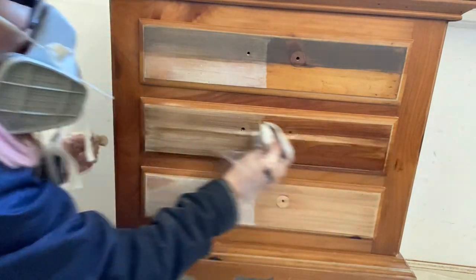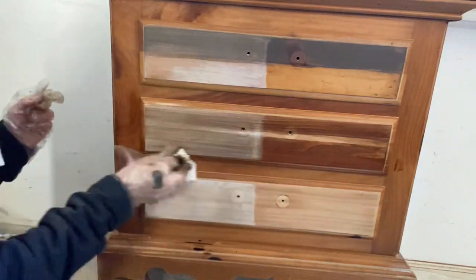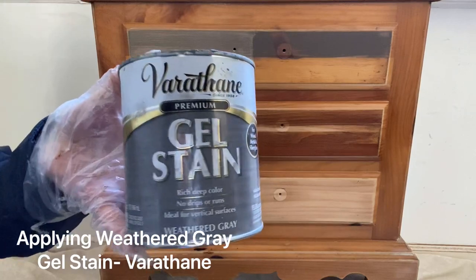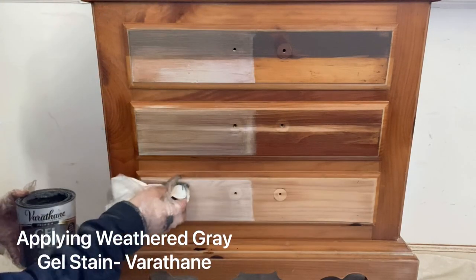Jacobine is one that I use a ton. Jacobine is a regular stain — the one I have is not a gel stain in this comparison — and as you can see, it lets the wood grain come through a little bit more than the gel stains do. Here is Weathered Gray by Varathane.